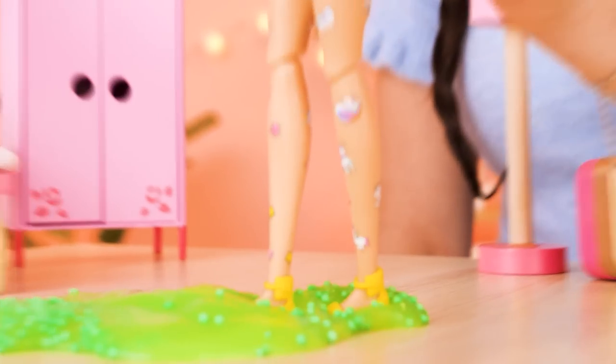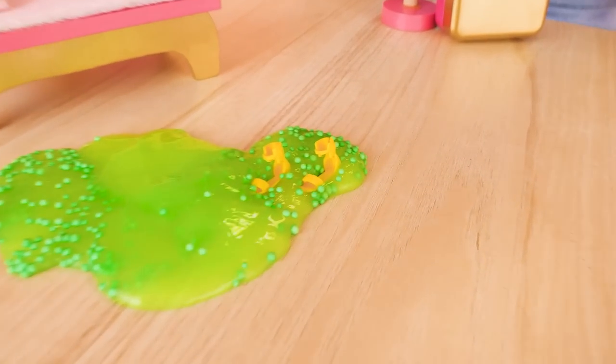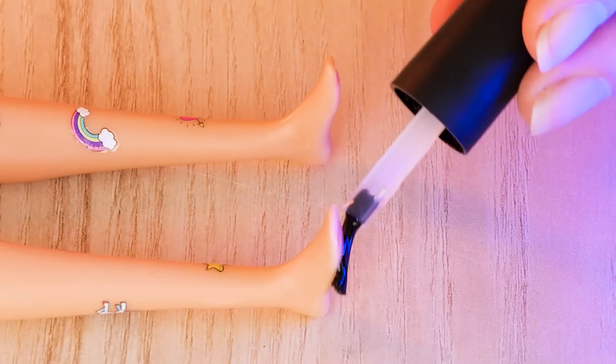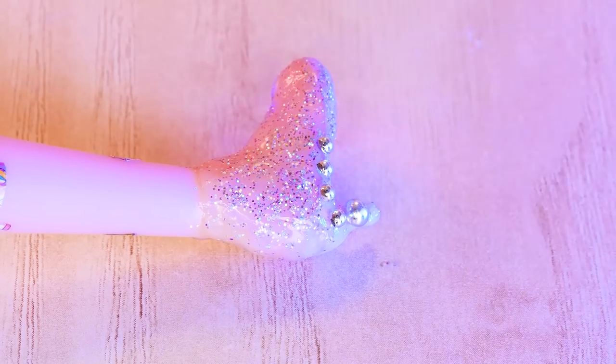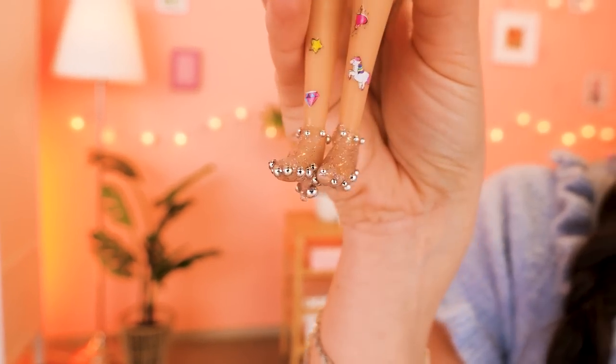I'm walking and then I step on the slime! Oh no — my shoes got stuck in the slime! DIY time — clear nail polish on your feet! That tickles! Then UV lamp treatment! So I literally grew some heels? Pretend you did! Now some sparkly glitter and shiny embellishments! Check out your new shoes!